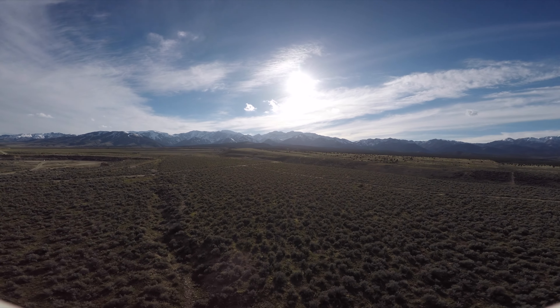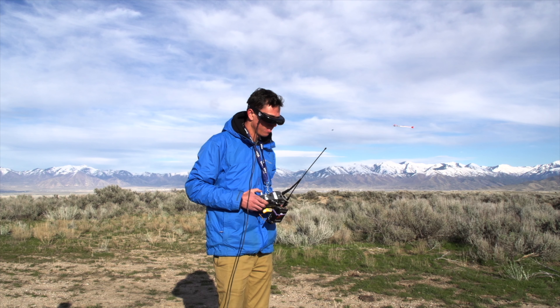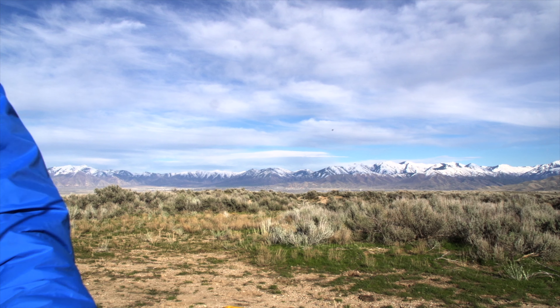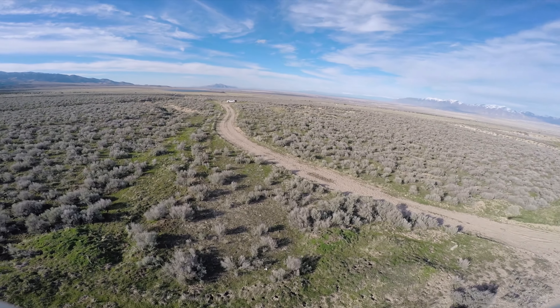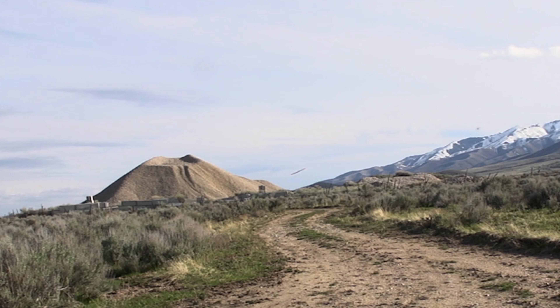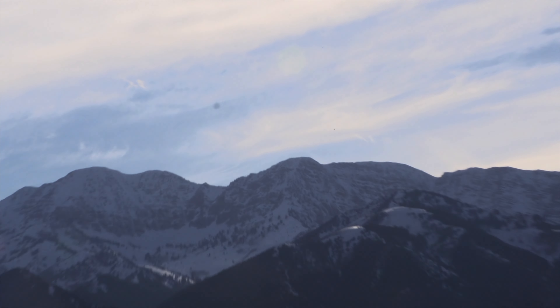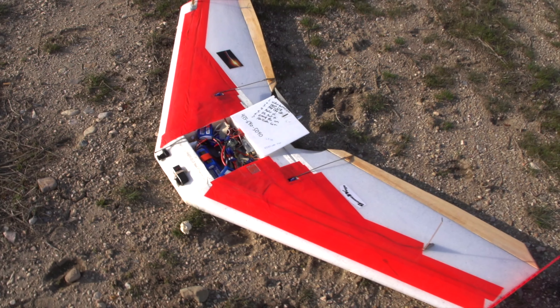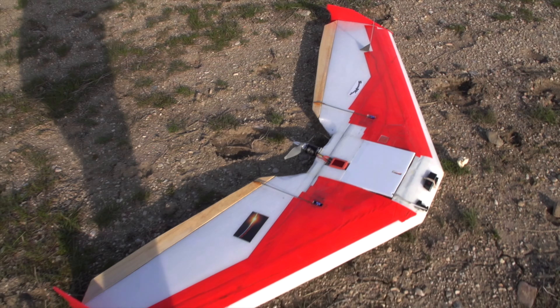That was a nice sound. Going to land now and try to tilt this camera toward the road I'm going to land on. Hit a bush — it was hard to see how far I was from the bushes with the plane way up there. The whole thing weighs about 7 pounds fully loaded with batteries. It's a good plane; hopefully I'll get a few more flights out of it before I retire it.